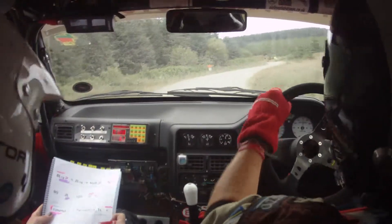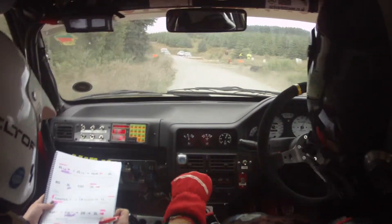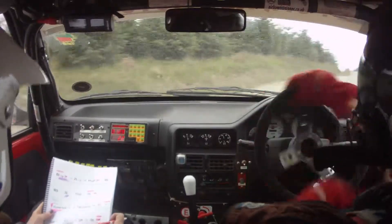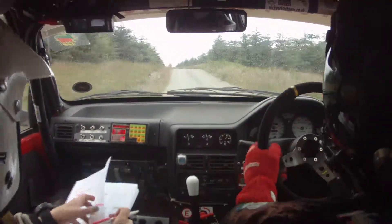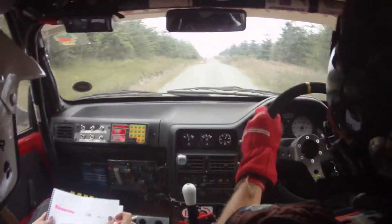Then two right and three left, sudden hairpin right, stay tight. Then it's the same as before. Then 150 over bumps, very big crest jump, and then 130.